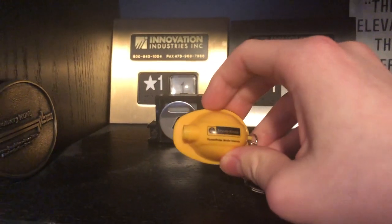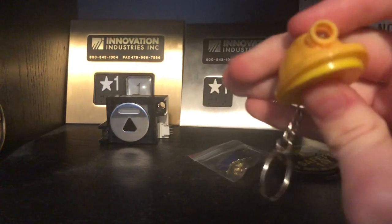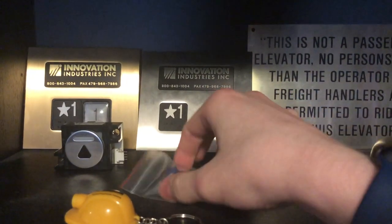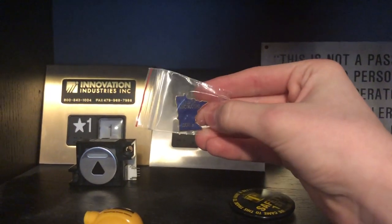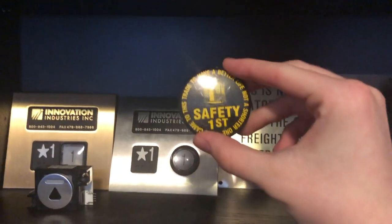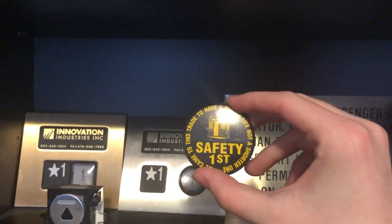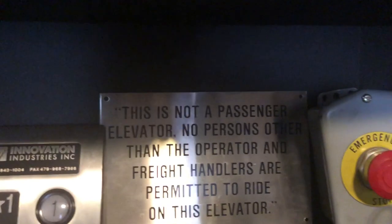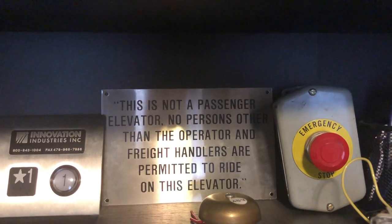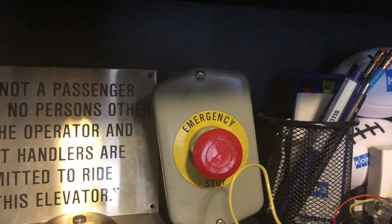This here is a ThyssenKrupp hard hat keychain that lights up — you press the bottom and it lights up. Pretty cool. This here is a little Minnesota pin for welcoming elevator constructors. Here's an elevator pin — I forgot where I got that. And a freight elevator sign from All City Elevator Inc. They gave me a lot of random stuff.